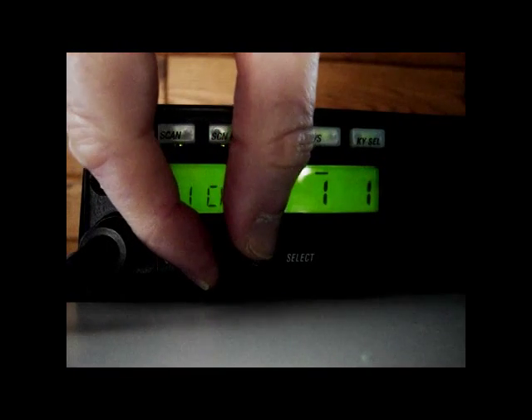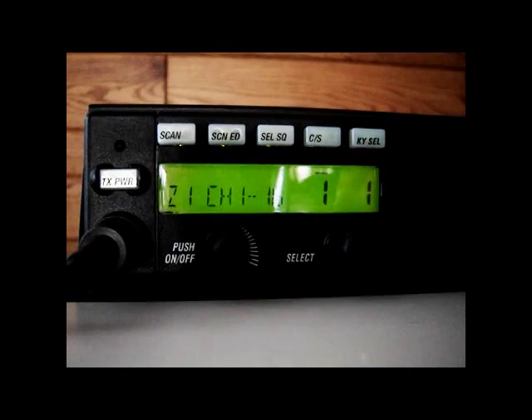Turn the volume knob one half turn clockwise from the far left position. Adjust the volume as needed.